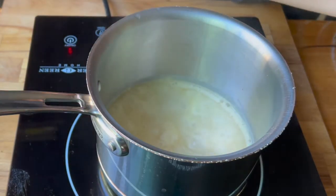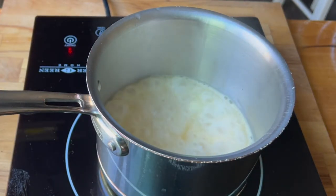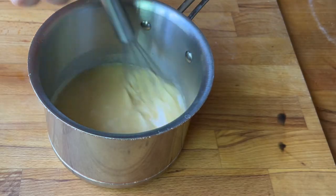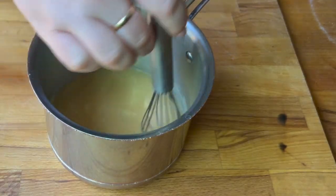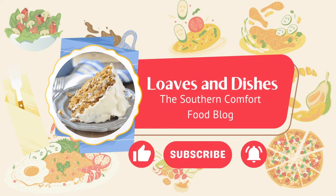Once it's been boiling for a couple of minutes, remove it from the heat. When you take it off the heat it's going to begin to thicken up — it'll get slightly thicker, but it won't get very thick. If you want it thicker, you could add some cornstarch. That's it! It's a really simple and easy way to make gravy. If you want to see my recipes, check out loavesanddishes.net. Thanks for watching!